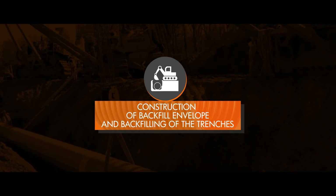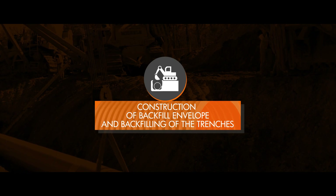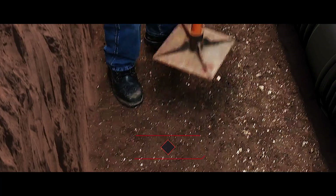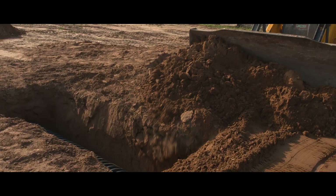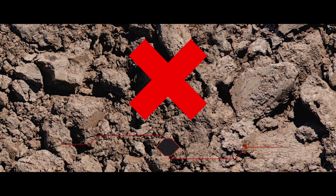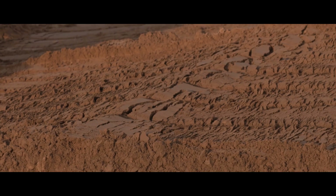Now that the laying has been completed, let's move on to the last step: construction of the backfill envelope and backfilling of the trenches. Backfilling should be started only after ensuring the water tightness of joints for the concerned sewer segments. The soil needs to be compacted well and layer by layer to avoid voids. It can be the same material removed during excavation, which should consist of fine sand and clean earth. It should not include large clots or stones above 75 millimeter, ashes, refuse, and other injurious materials.